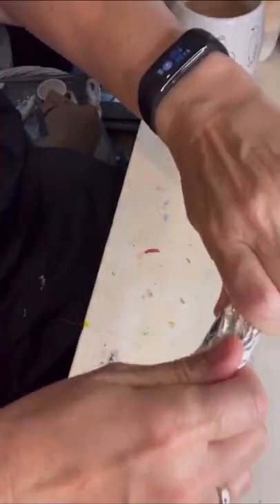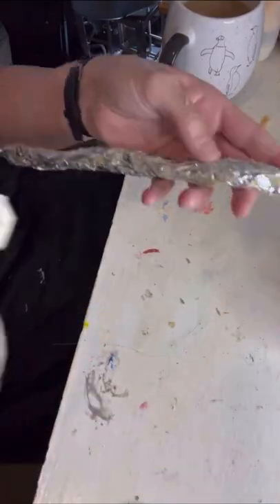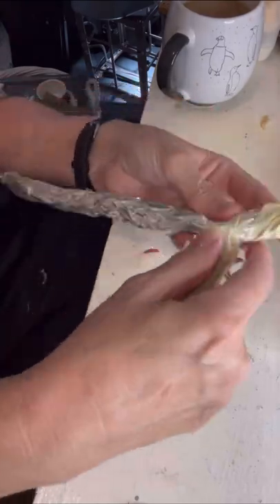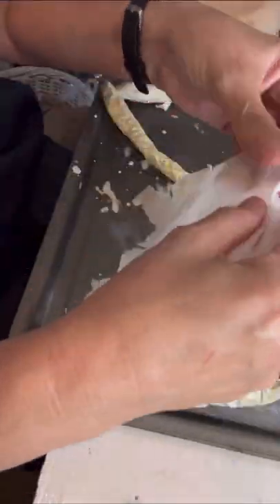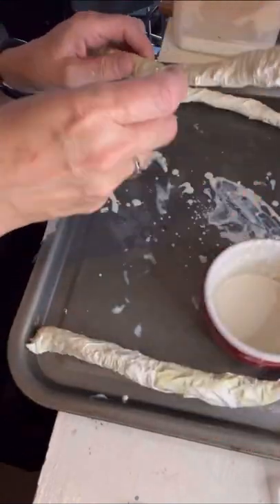To dry things up quickly I use the hairdryer. Here I'm using some tin foil which I shaped into a sausage shape and wrapped with masking tape to make the bigger veins or arteries that go around his shoulders, neck and the back of the head.